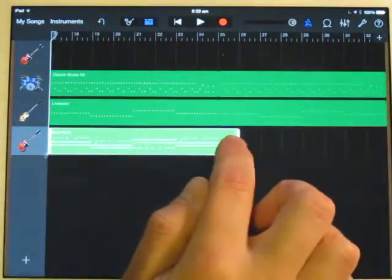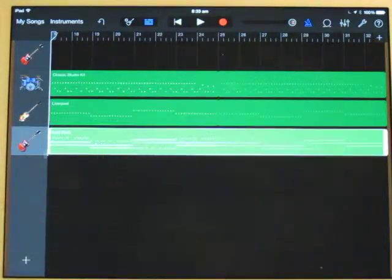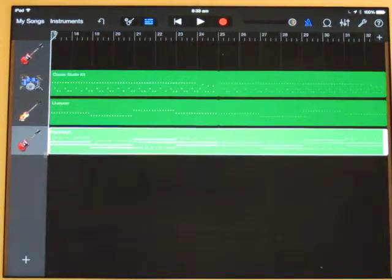Okay, then I go back to my track view, trim that so it's exactly eight bars long, and loop it. And that is the verse completed.